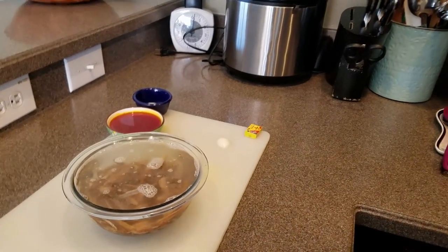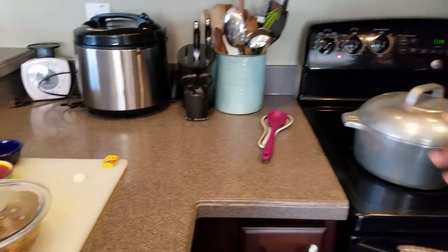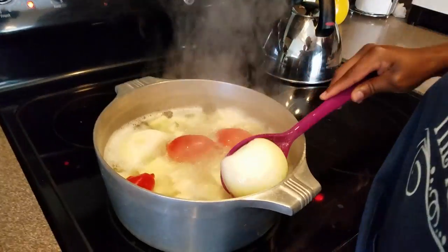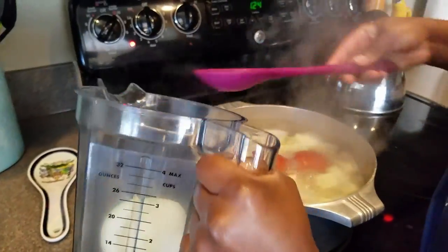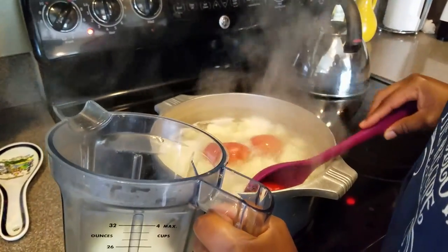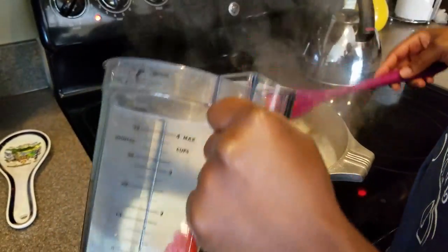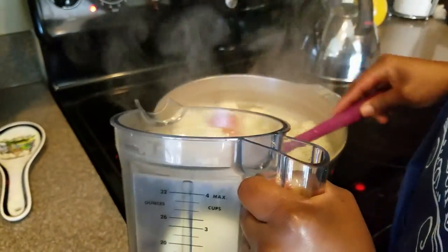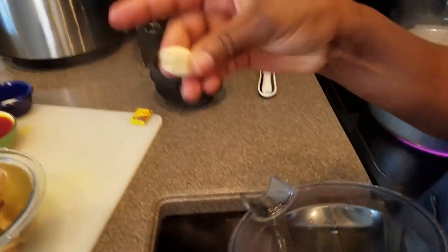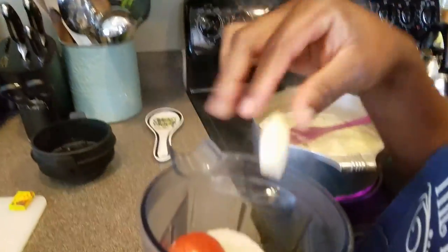It's boiling. I'm going to take the onions, peppers, and tomatoes out, blend them, and then return the sauce back to the pot. I'm also going to add one small garlic clove in here and blend it all up.